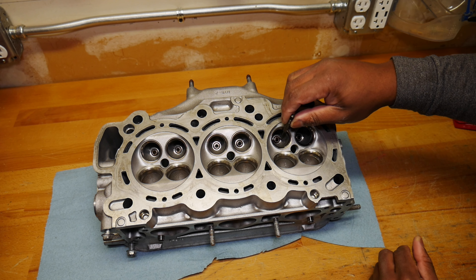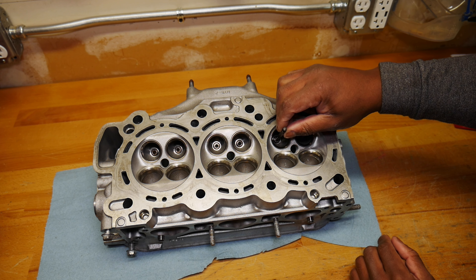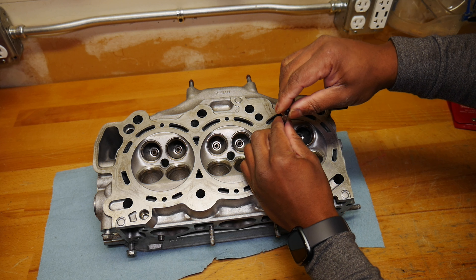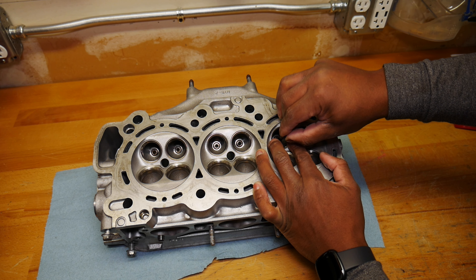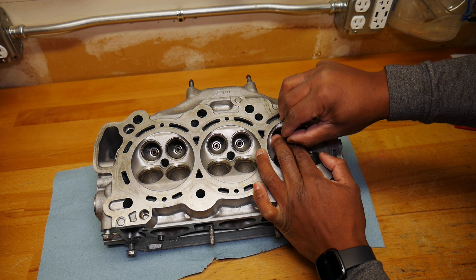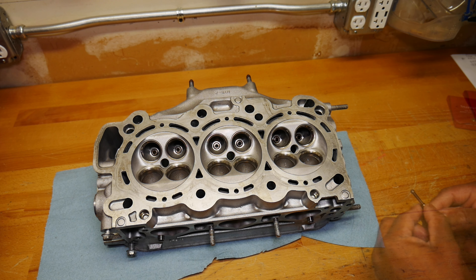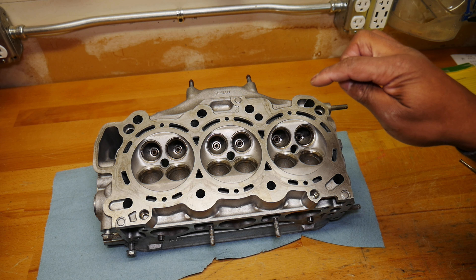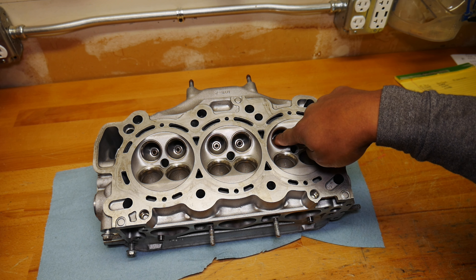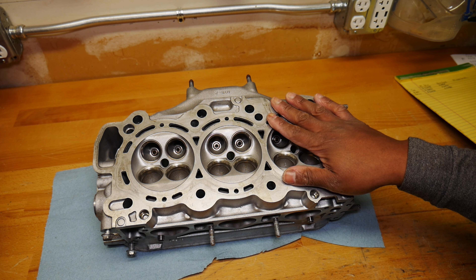We're going to measure the top first. We just want a little bit of drag — we don't want to get it stuck in there. It takes a little bit of practice with these. The more precise method of measuring this bore would be using a dial bore gauge, but I don't have one. They are kind of expensive, and I didn't want to spend the money on those just to do the cylinder heads for this car.